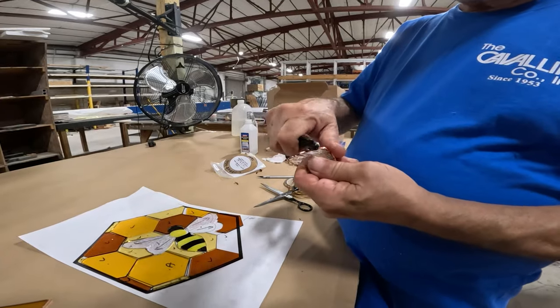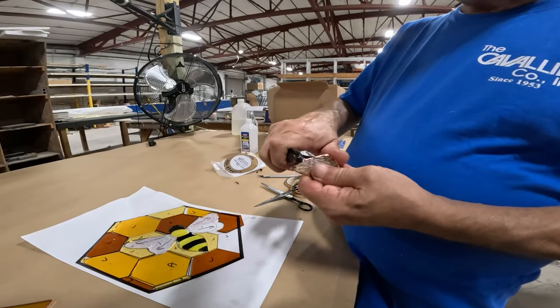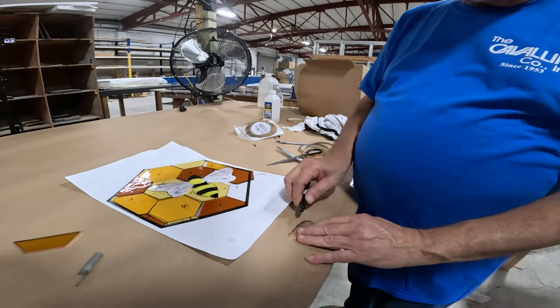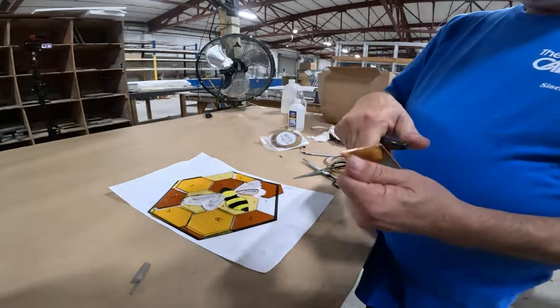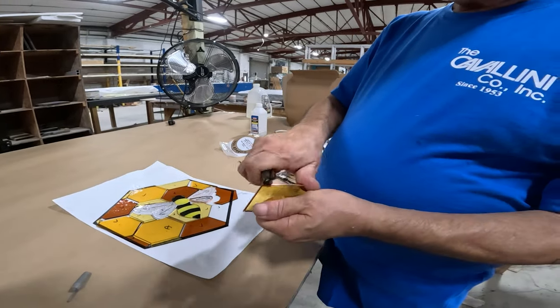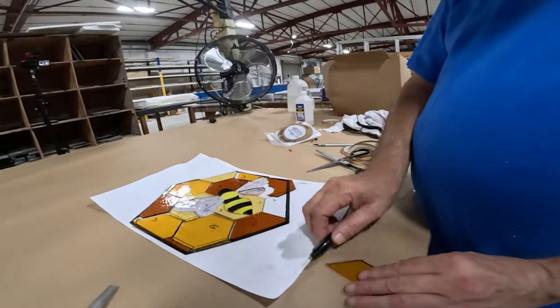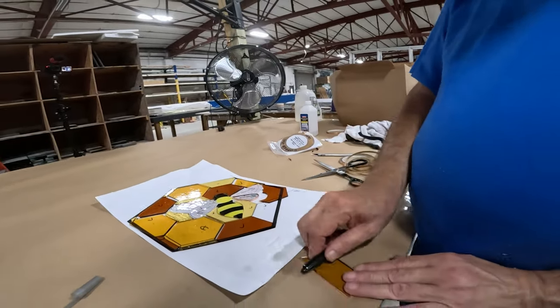To burnish, you can use the plastic fid or other burnishing tools, or you could even use a sharpie marker like Carlos is demonstrating here. To burnish between the texture, you may have to use your fingernail to get in between each ridge. Or you can grind the glass down with a rippled bit to level out all the texture for a perfect copper foil job every time.